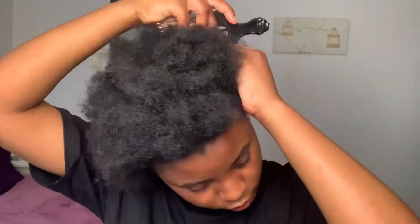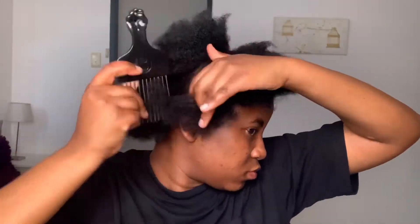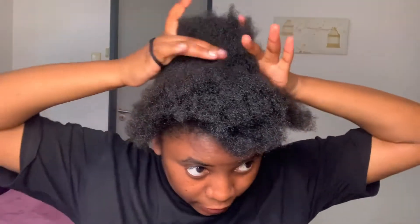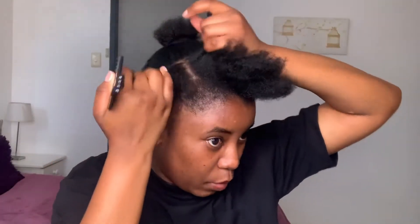So first things first, I am going to make a part, and then I'm going to just tie this hair up. As you can see from the title of the video, we're going to be doing crisscross braids in the front. So then this here is going to go back like that. Today the goal is to be neat — as neat as possible.